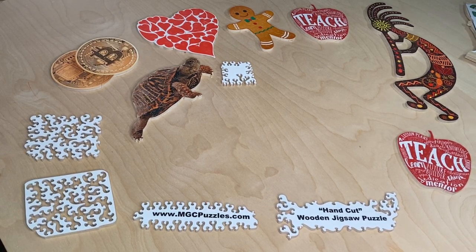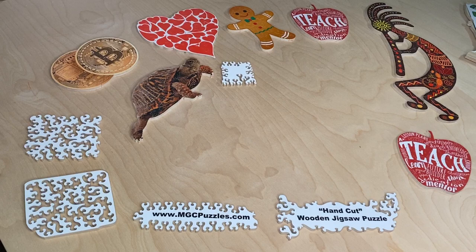Hey there, jigsaw puzzle enthusiasts and scrollers out there. This is Mark at MGCPuzzles.com and CustomMadePuzzles.com. Today's video is going to answer a couple of quick questions. The first one is: a couple of people have written in asking me what it is that I am wearing on my fingers when I am cutting my puzzles in my videos. Those things are known as finger cuts.